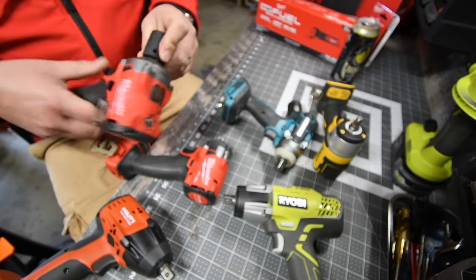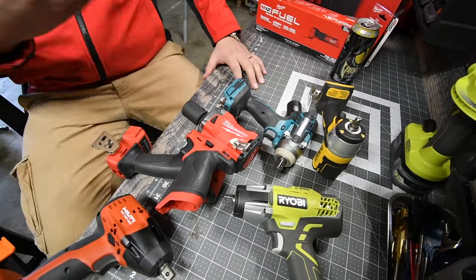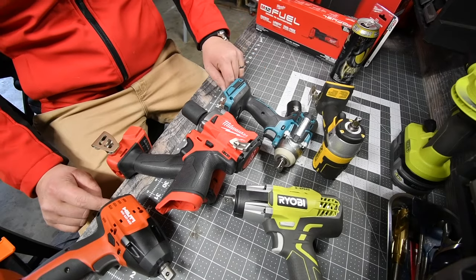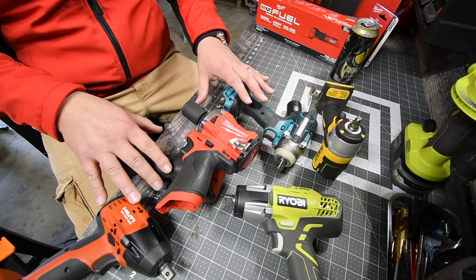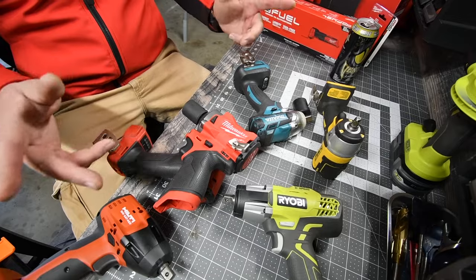That's pretty much it. I just wanted to show you guys this really quick — to show you the difference between a detent pin and a friction ring. If you found this video helpful and entertaining, please like the video, hit the bell button to be notified of future videos, and please subscribe to the channel. This is Dave Nicholas — thank you for tuning in and I'll see you guys next time.